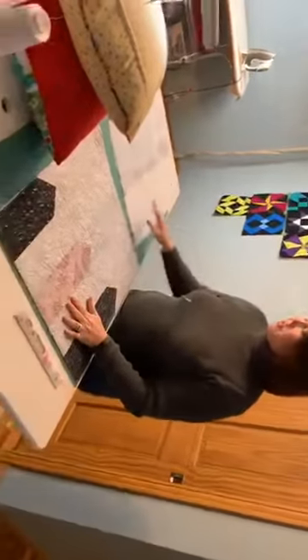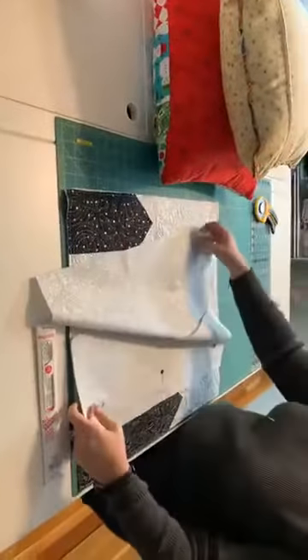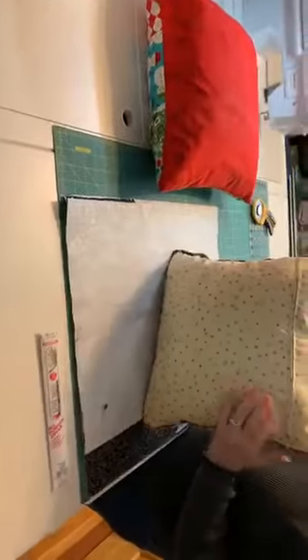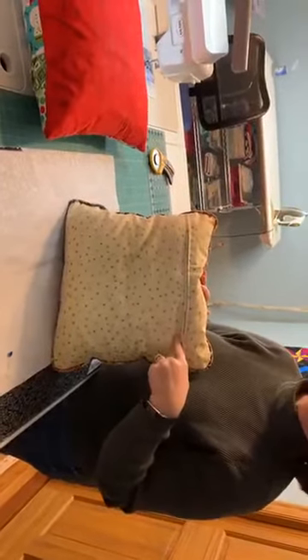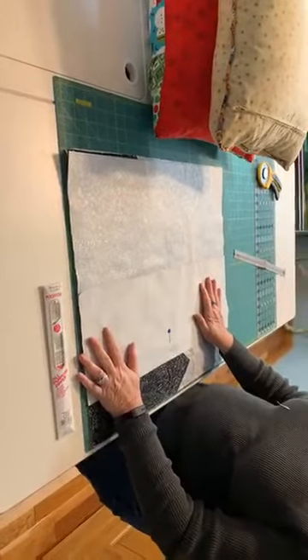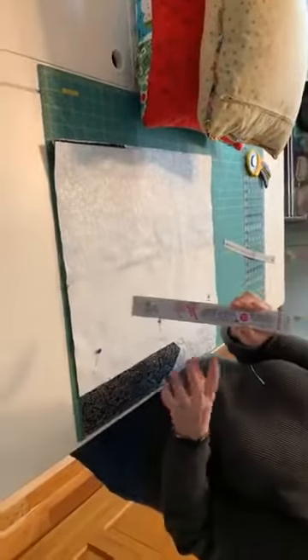You want the back of your pillow cover to be the same size as the front. I like my zippers to go a little bit higher up on the pillow because I don't like to have to fold the pillow in half to get it in. So I have cut this fabric about where I think I might want the zipper to be, and I went and purchased a 16-inch zipper for this particular pillow.